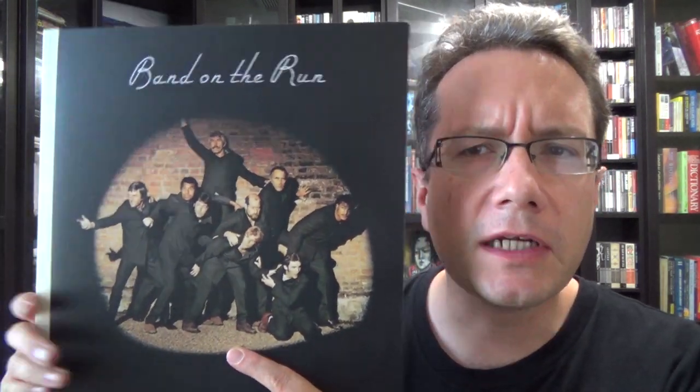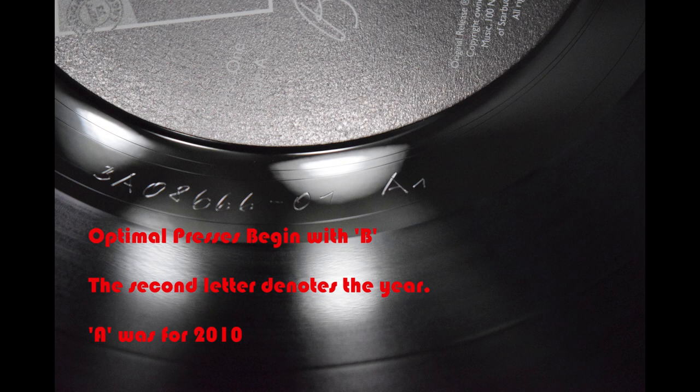This one was done okay, which you'll see here in a second. It was pressed at Optimal. Optimal — like I'm showing you here — their dead wax always begins with a B. B is a designation for their vinyl in their matrix code. A just happens to be 2010, the year of this one's release.